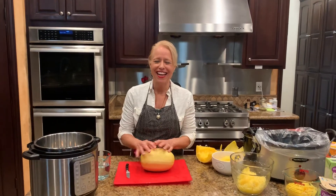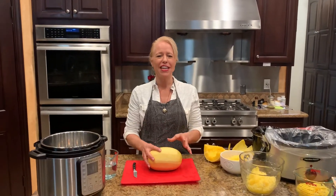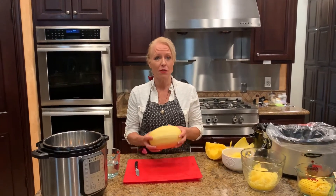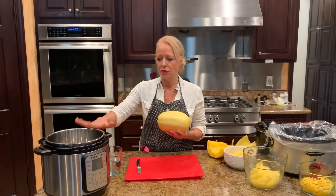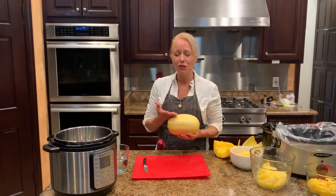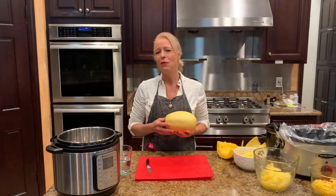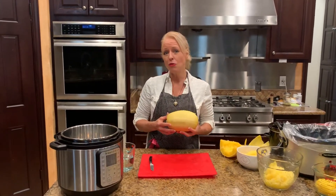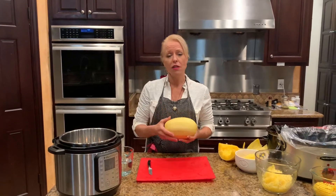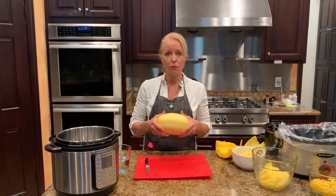Hey, thank you for joining me today. I just wanted to encourage you to get in the kitchen and have a little fun. Sometimes we try things — I want to try something different that I've never tried to do in an instant pot, but it's a spaghetti squash. I love spaghetti squash because it's so low in calories, and for those who are gluten-free or have to cut back on the carbs, this is a great thing to prepare.